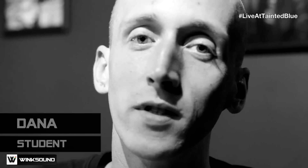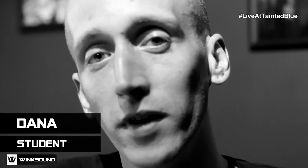Previously on Live at Tainted Blue: we got a call for the top three students in the class to come in and help Matt with setting up a band.